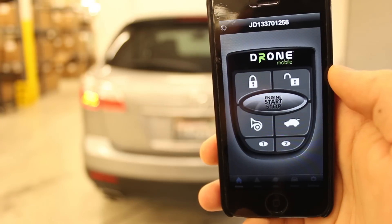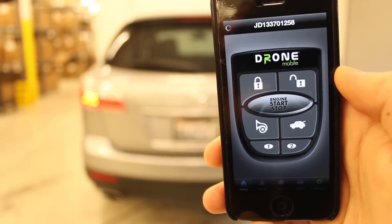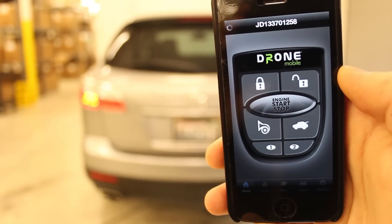The Drone Mobile app also features a one-minute button lock. If you decide to turn the vehicle off, just wait one minute and then press the stop button to shut the vehicle down.